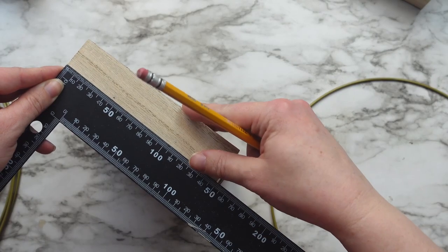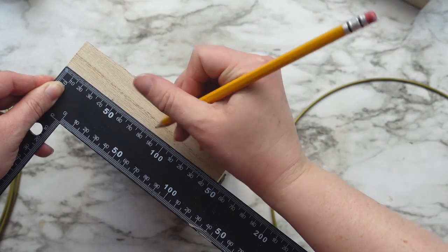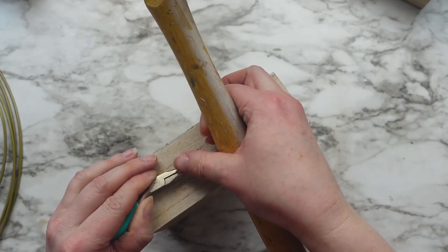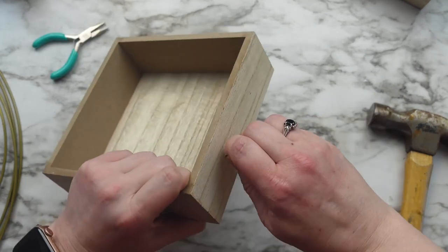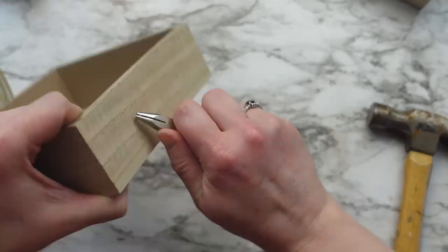Next I found where I wanted the rings to sit on the sides of the box and marked where the screw would go and then added the eye pins. It was a little difficult to get them started. I ended up taking a small nail and hammered it so the screw would have kind of a pilot hole. And then you want to make sure the hook part is facing horizontal rather than vertical.